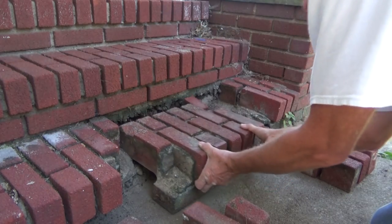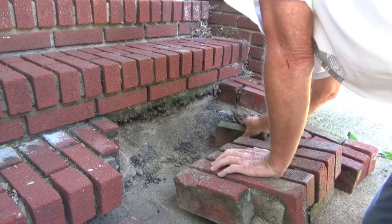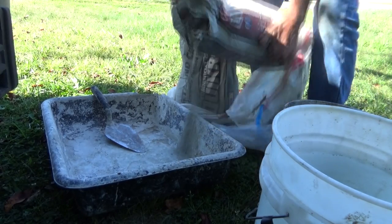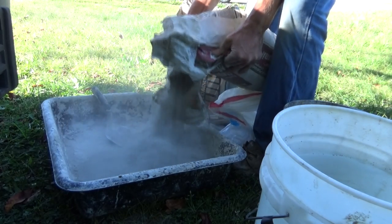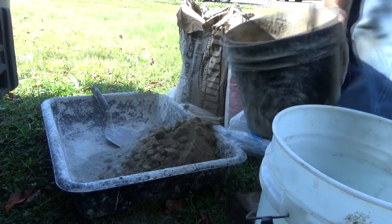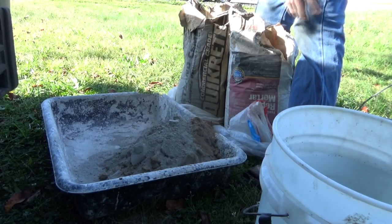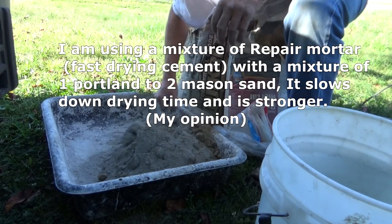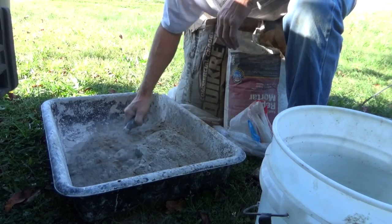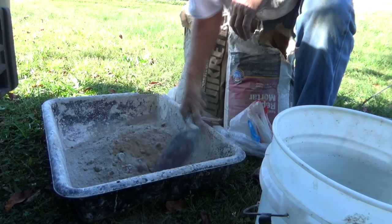I'm ready to mix it up. I'm using a fast-set repair mortar because I want this to go fast. I'm going to add a little bit of sand and a little bit of Portland. Mike says you can't do that, but let me tell you something — I've been doing this for 50 years. It's only a patch; I want it strong and I want it to set fast, so I'm doing a little blending. I've done it a lot of times before and it works.